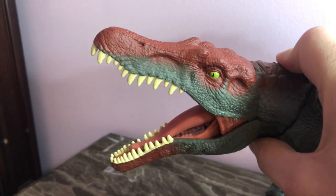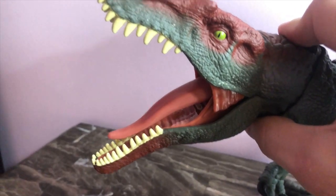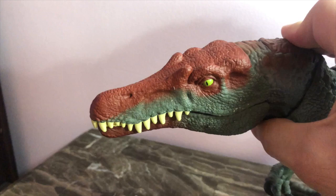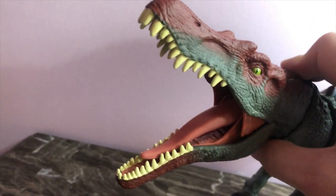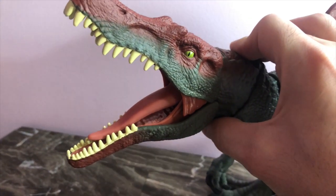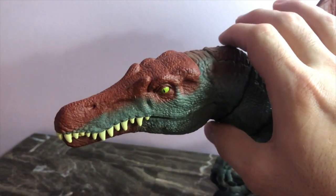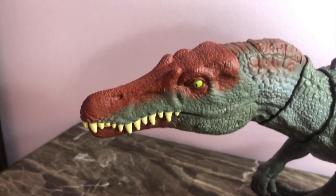Now there's two versions of this figure. See the tongue there? The tongue usually would stick up on the other version, but since I got the later version, the tongue goes down once you open the chomping feature. To me, that's the best version because I didn't really become a fan of the tongue sticking way up in the air while the mouth got open. So that's an awesome detail that they decided to include in the newer ones.